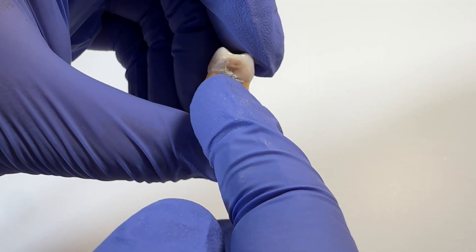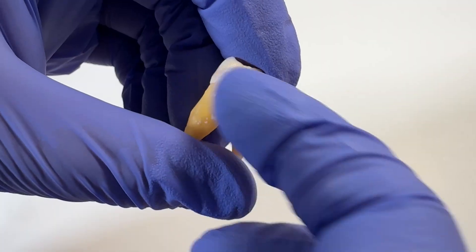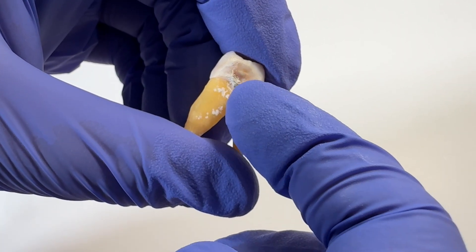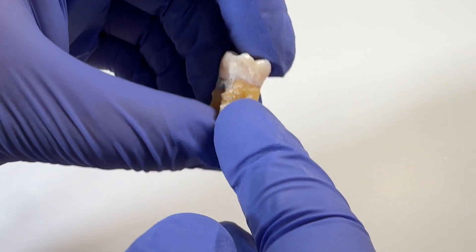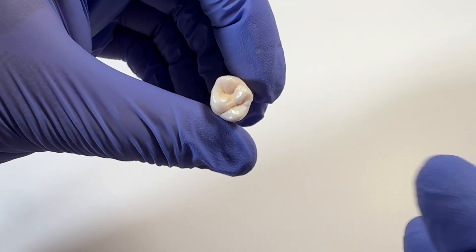Calculus can be all over. It can be right in the center — like this one is kind of right in that concavity, which makes sense because that's a tricky spot. But calculus can be anywhere. It's important to do our channeling with our ultrasonic to remove as much of that calculus as possible.